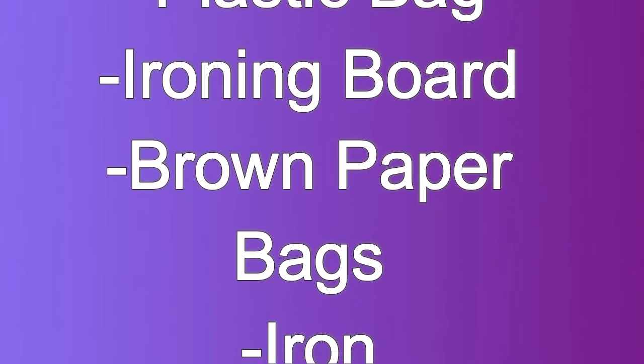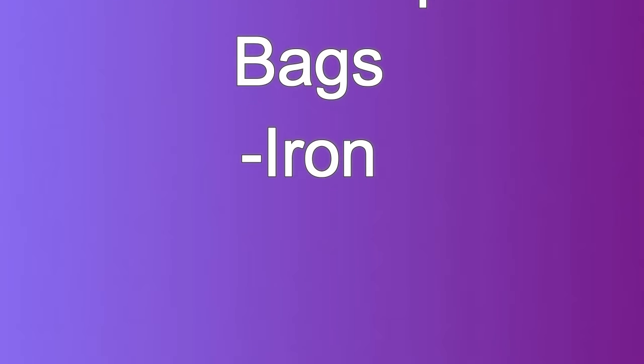The items you will need are a plastic bag, an ironing board, brown paper bags, and an iron.